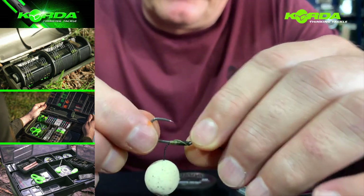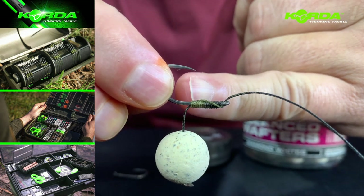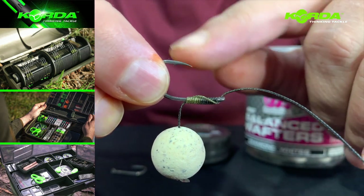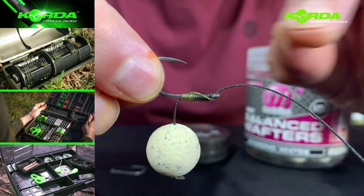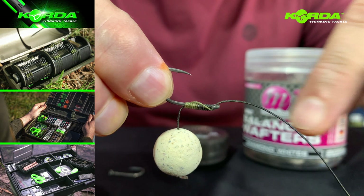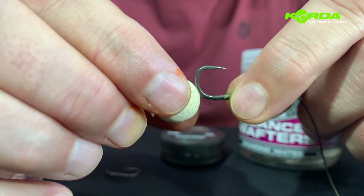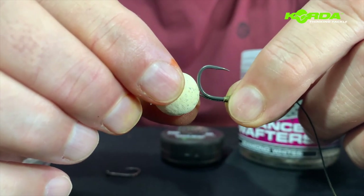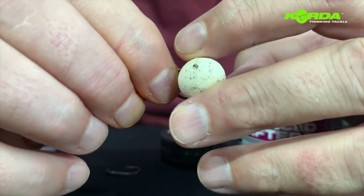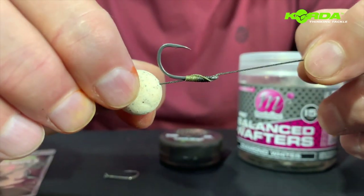The important part is if I turn this rig on its back, the hair should exit roughly between the point and the barb, but closer to the point. This is a White Cape X size 4 and I've taken the 20 pound dark matter braid — the uncoated one — and I've done a 14 turn knotless knot. The important part is that the bait should not pass by the bend of the hook.